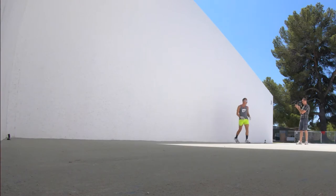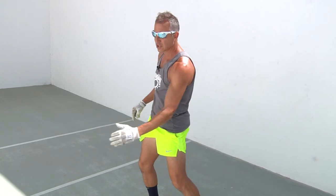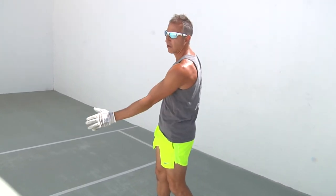So it all comes down to loading off your back foot, getting sideways, pushing into the shot after you've gotten behind the bounce and then driving forward, making contact out in front.